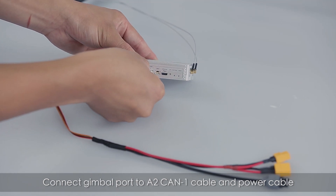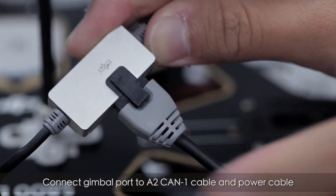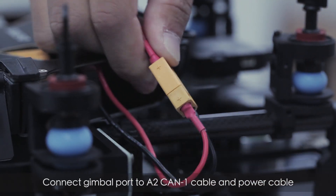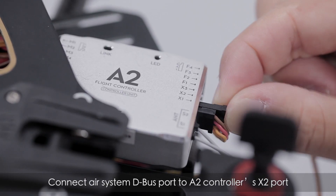Connect the gimbal port to the A2 CAN1 cable and power cable, then connect the air system D-Bus port to the A2 controller's X2 port.